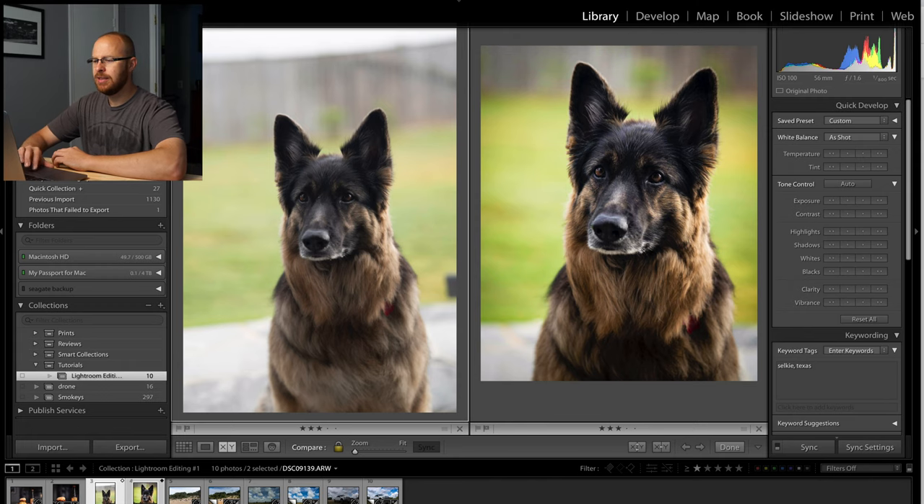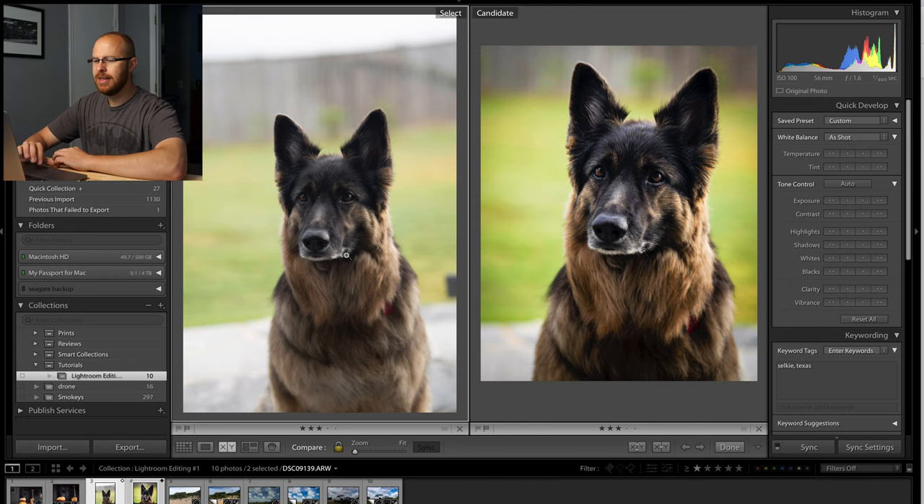I just met Selkie in Texas, and I took a couple of shots. It was a super bright scene — the light was coming in early morning, but the background was extremely bright with a white sky. You can see the image on the left here is fairly flat. I was shooting RAW quality. On the right-hand side is the final product, so let me show you how I got there. I think you'll be surprised how easy it actually was.